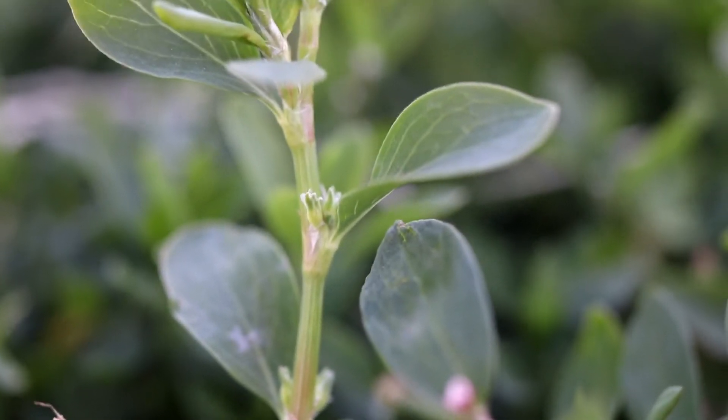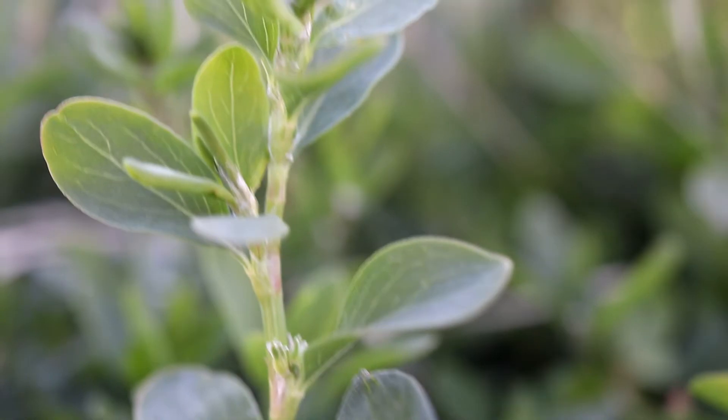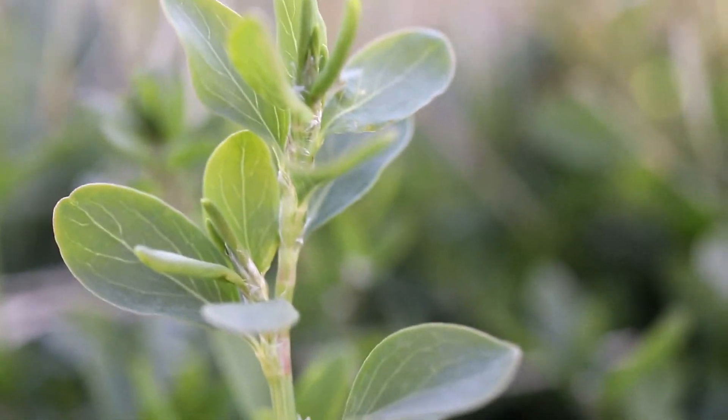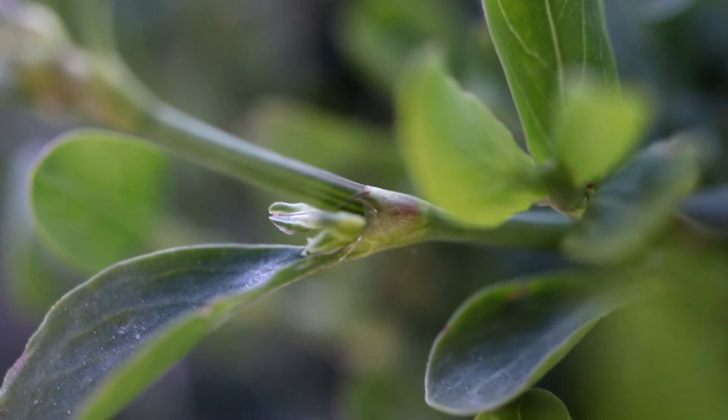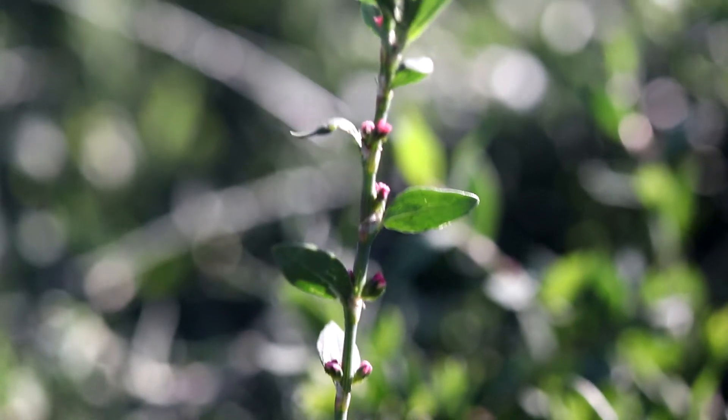The plant has several long, thin branch stems which splay outward and grow upright. The stems are smooth and hairless and have papery sheaths at the base of each leaf petiole. They are slightly swollen at each node.